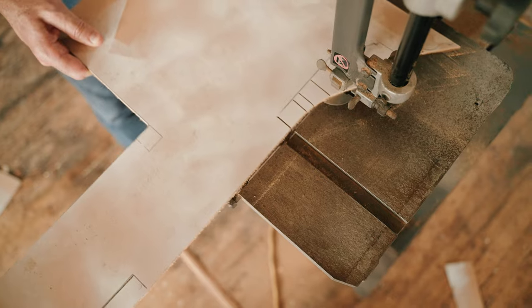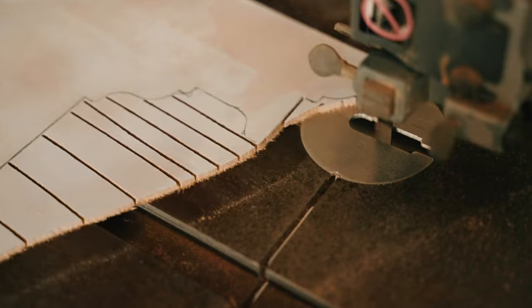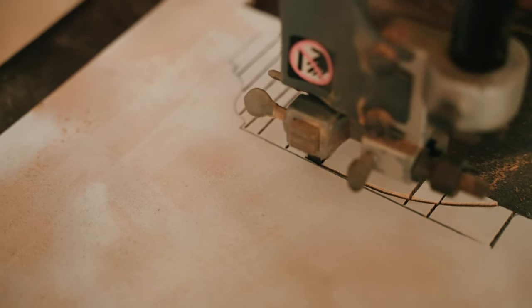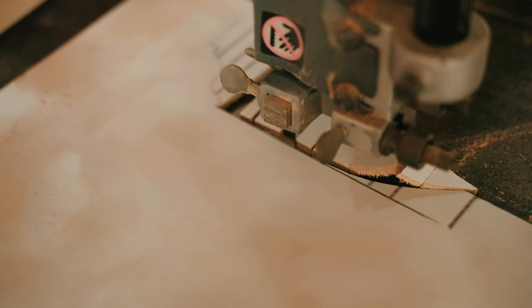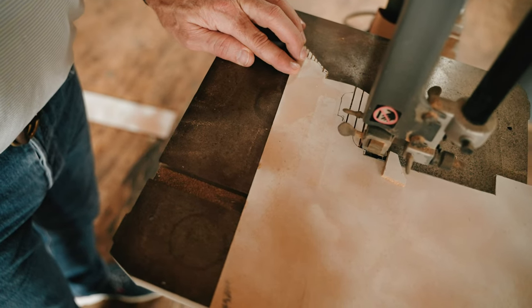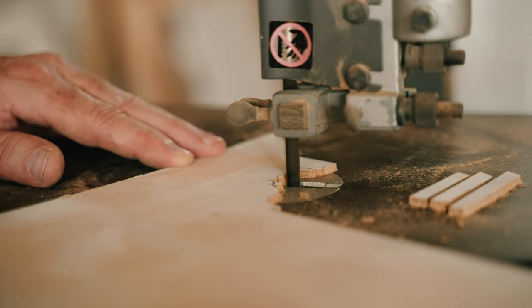When you're cutting on a bandsaw and you've got all these different lines, what I'm going to do is make a bunch of relief cuts — cut across here so that I can come in with my bandsaw and clean up those lines. These relief cuts allow me to cut in there faster as opposed to trying to move this thing around, especially when you've got corners and details like that.